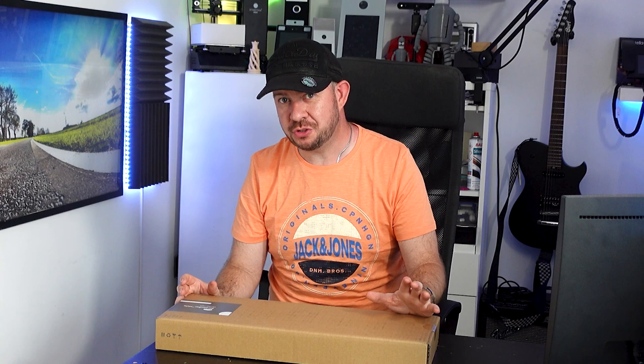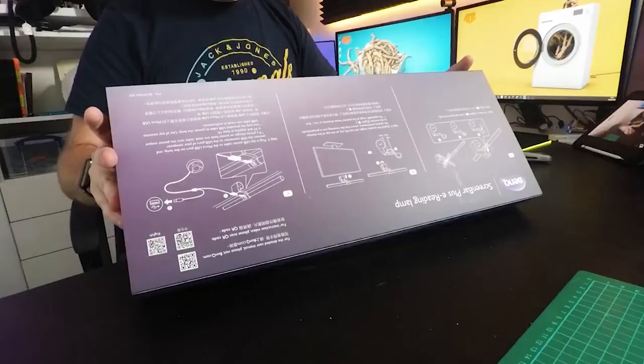So, what do we have here today? This is the BenQ Screen Bar Halo. A while back, I did actually review the BenQ Screen Bar Plus. Here we go — that's the box. And this is a very premium looking product. It's got a nice box. And I really liked that — it was a really smart bit of kit. The Halo, I imagine, is quite similar but obviously a newer version.